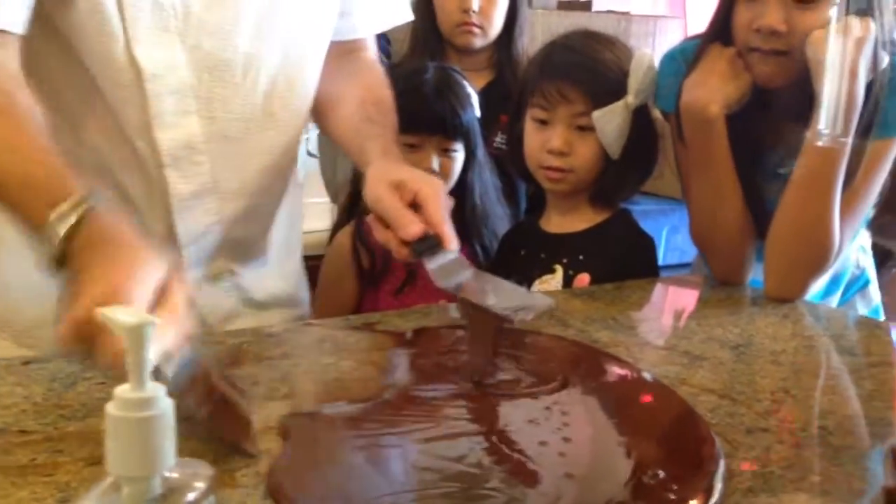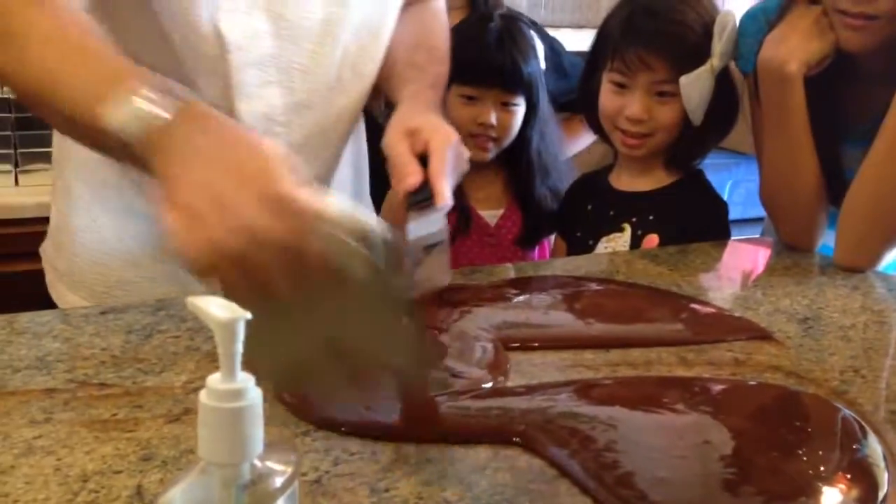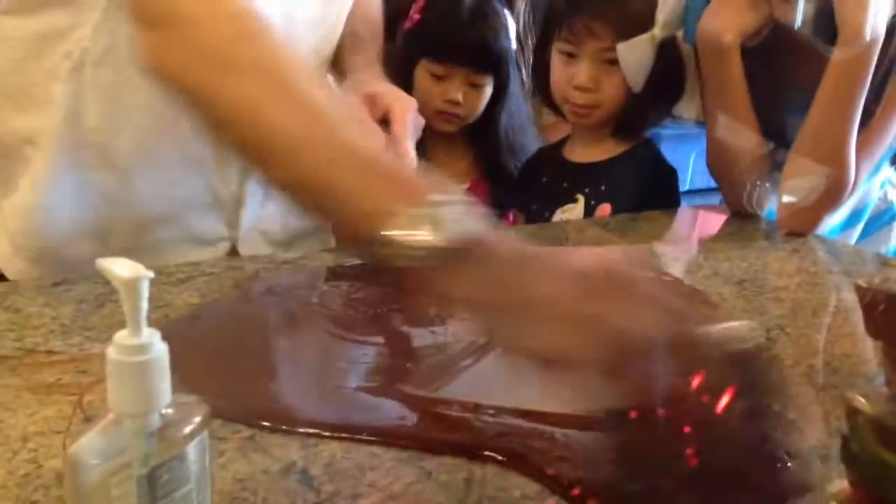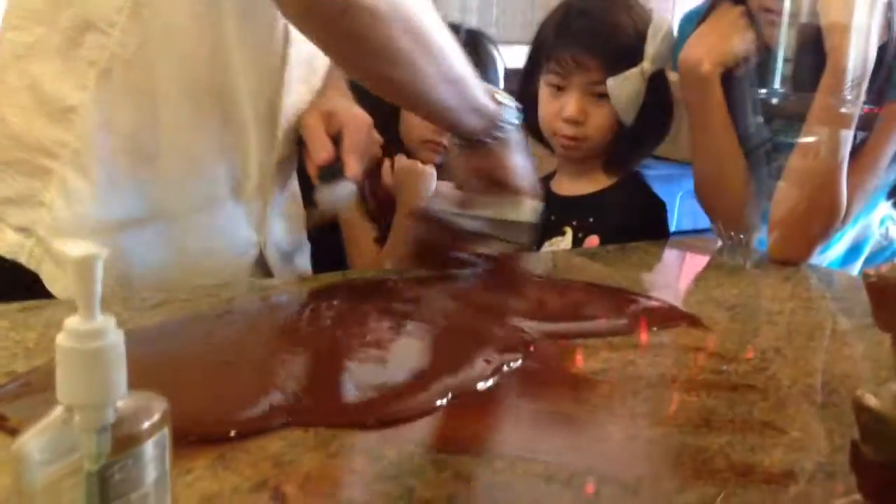Does anybody know what we can use? Very good — extra star today! So we can use the back of our pinky, because the back of our finger is going to be very sensitive to cold temperatures.